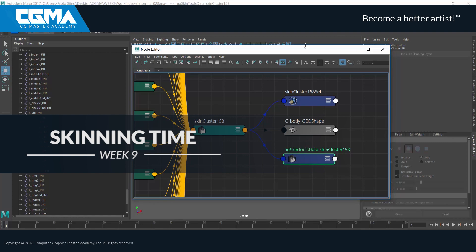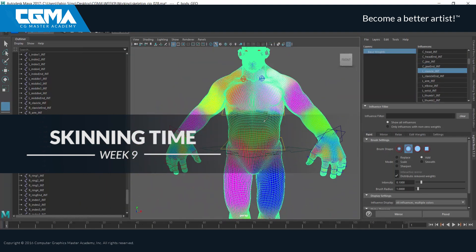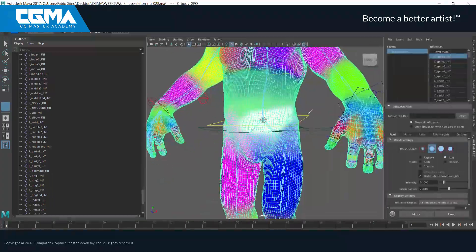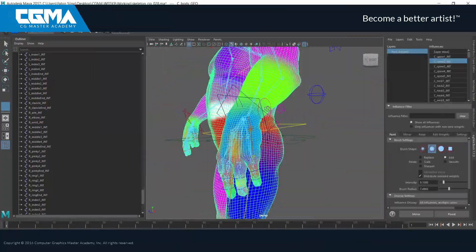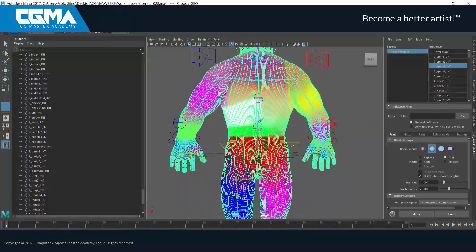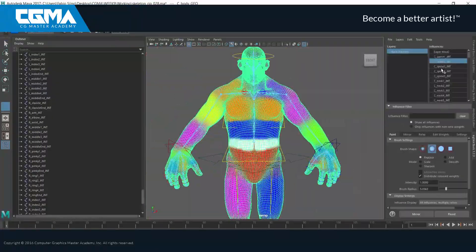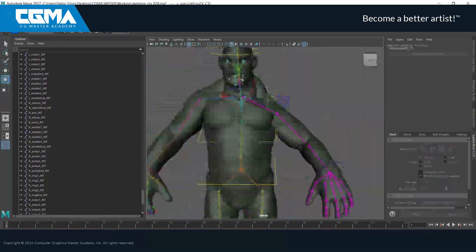There are many things that go into creating a successful rig. One of the most important is properly skinning the skeleton to our mesh. Without skinning the mesh will not deform correctly, and no matter how great the setup is, if it's not skinned properly then the whole rig will suffer.